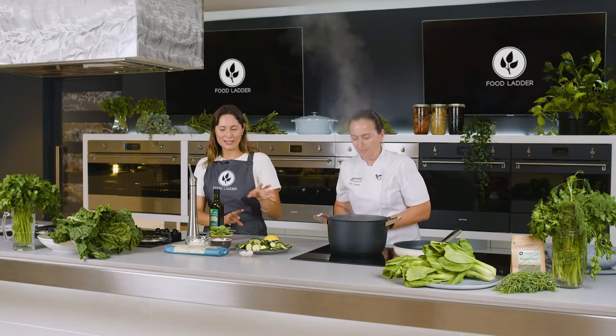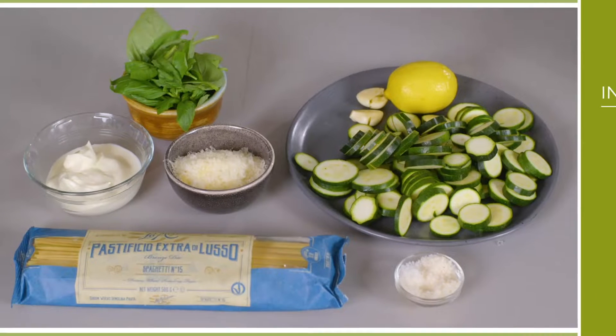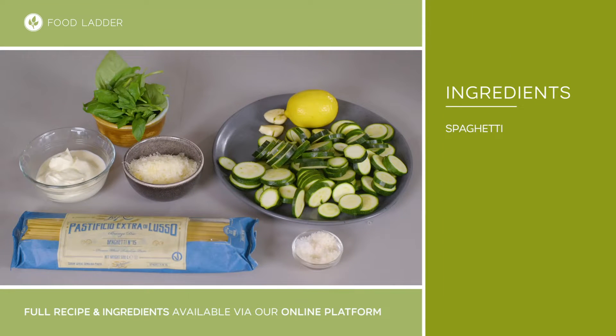To start off with, we've got some spaghetti, but any kind of long strand pasta like bucatini would work here. We've got zucchini, lemon — which we're using the zest of to give the pasta a bit of zing — some garlic, salt, parmesan, ricotta and basil.